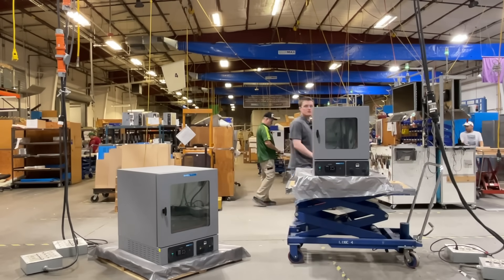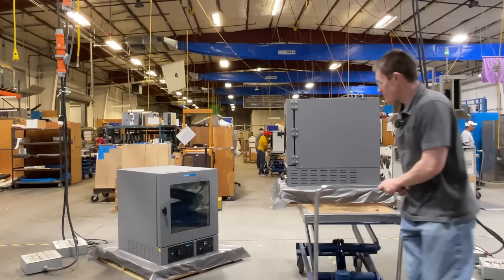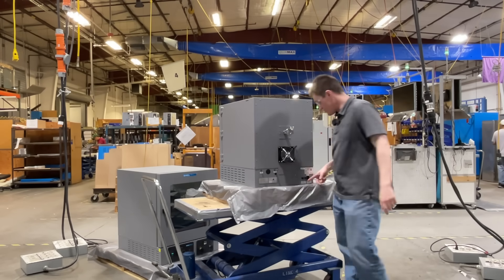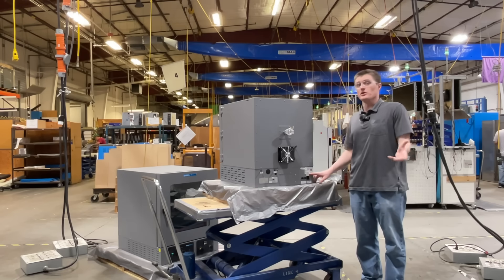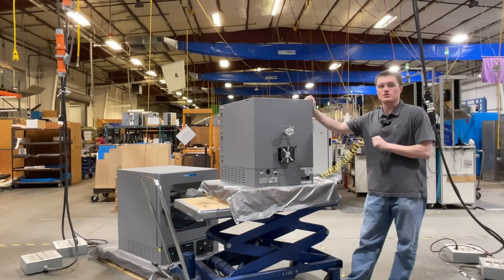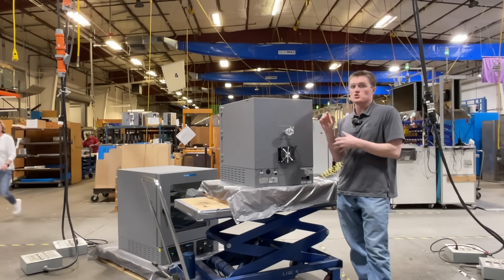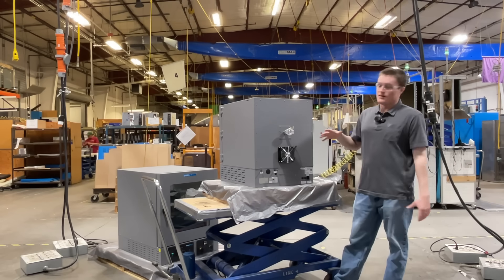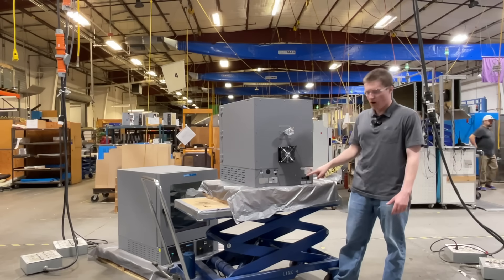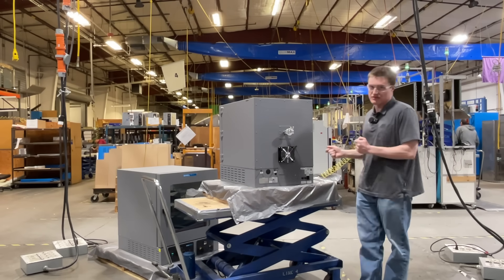Now, let's take a moment to look at some of the features located on the back of these units. The first thing you will see is the main power inlet, located in the bottom right — this is where you connect your unit to power. Both units are included with a power cord, which must be connected to a properly grounded electrical outlet. For information related to electrical safety and installation clearance requirements, please visit your user manual. Located to the left of the power inlet are two fuse drawers, externally located for easy fuse replacement.